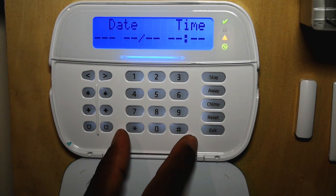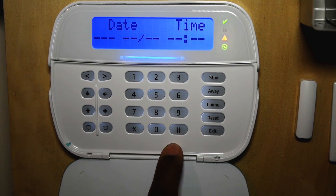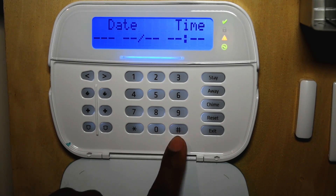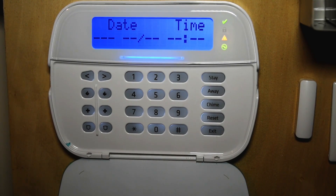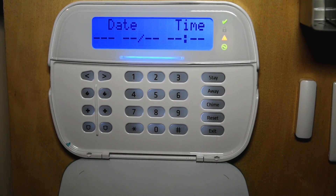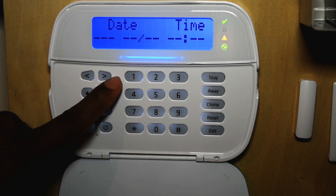Here you have your keypad. Your pound key is your clear button — your cancel button. Whenever you make a mistake, you hit pound and it's clear. If you're entering your code and you make an error, just press pound and start back over. Star is like your enter key on the keypad, so anytime you're going into a menu, you press star. On the left hand side of your keypad, you have a left arrow and a right arrow.